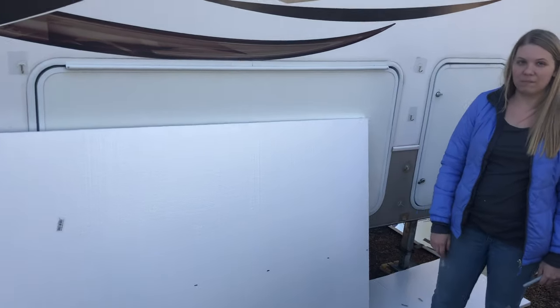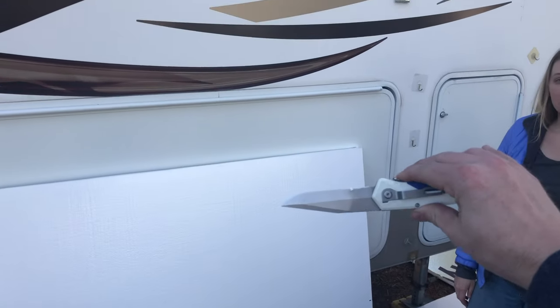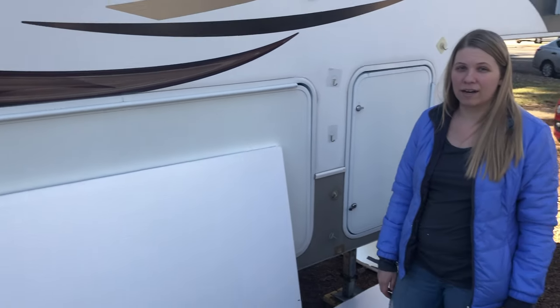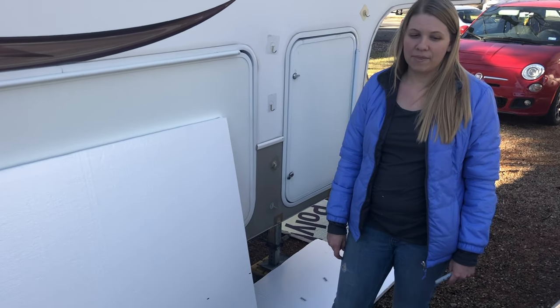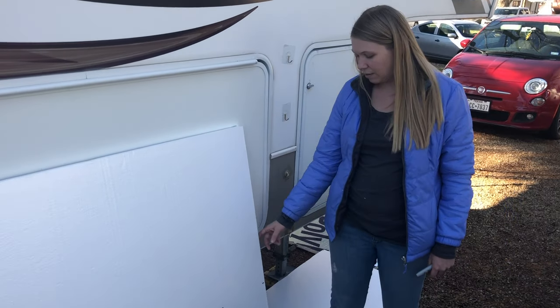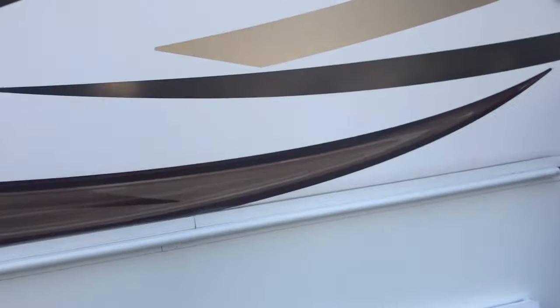We're using a magic marker to mark it first. We're also using a knife instead of a razor — we were using a box cutter razor blade before, but the knife has a longer blade so we can more easily stick it all the way through.